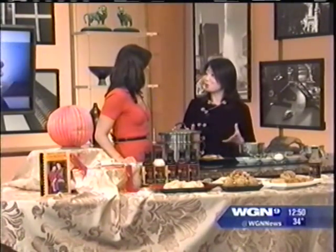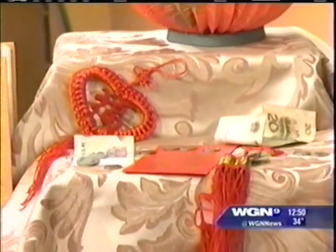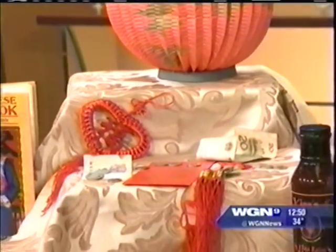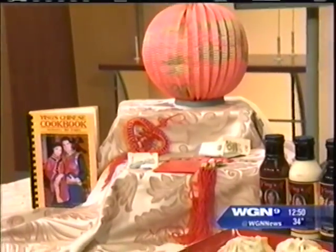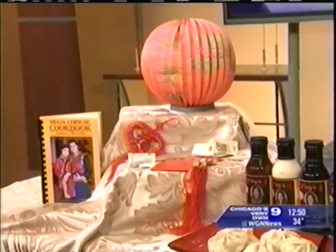They celebrate pretty much those whole two weeks. We're going to celebrate with a meal for one day, but you did bring some great decorations to get festive around here. And then we're going to make some pork dumplings — also sometimes called Shao Mai.